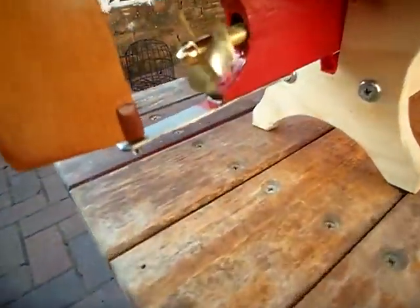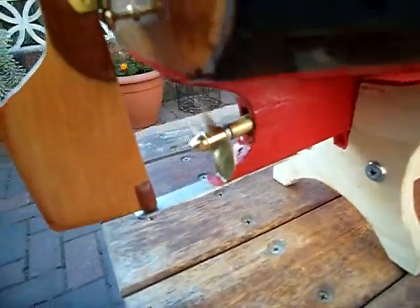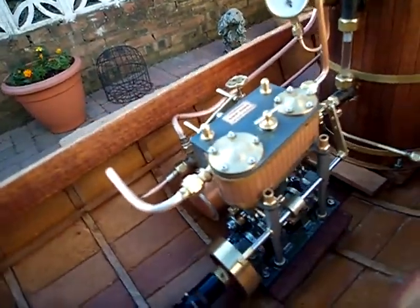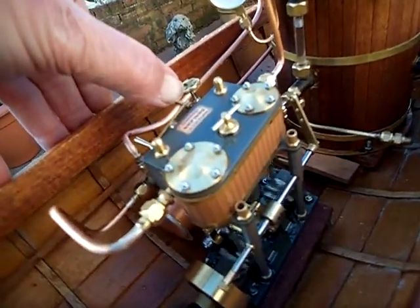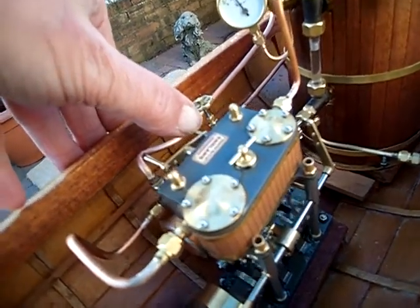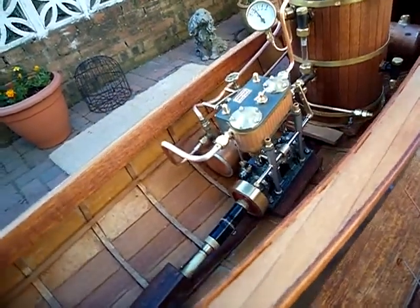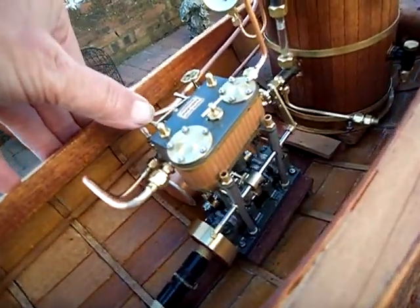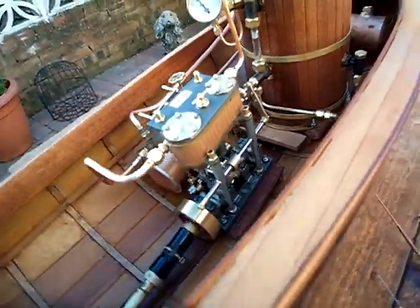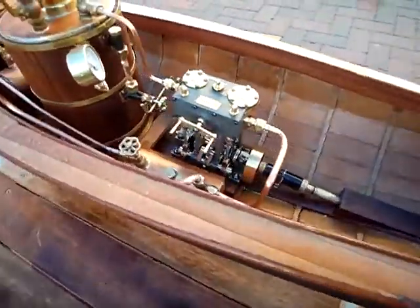Let's just look around at the boat. You can see we're back up to 30 psi now. It's going really well — really pleased with that. It's a lovely engine.